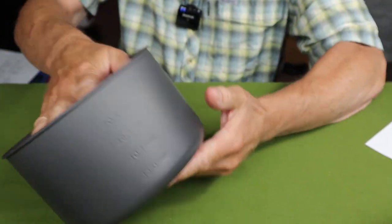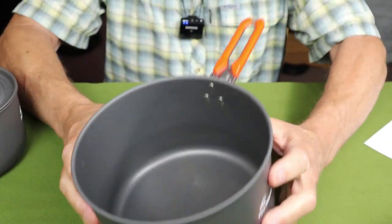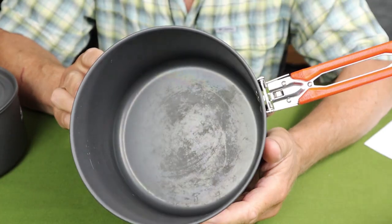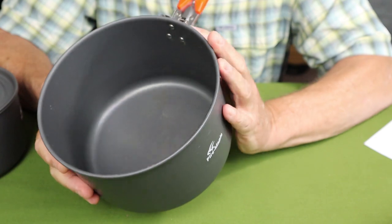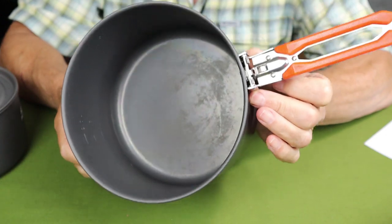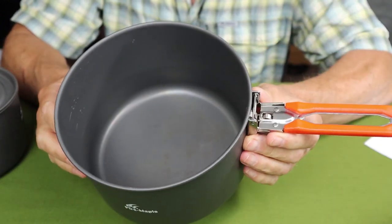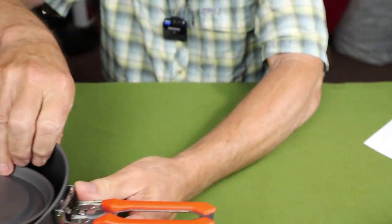There is the larger pot — you can see a little bit of staining in the bottom from two weeks of hard use. There are measurements down the side with a little notch to help you measure precise amounts of water for your meals.